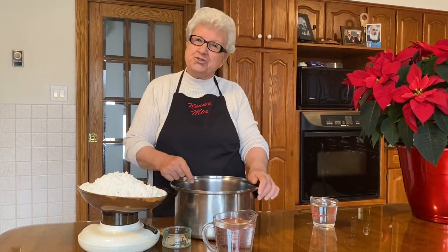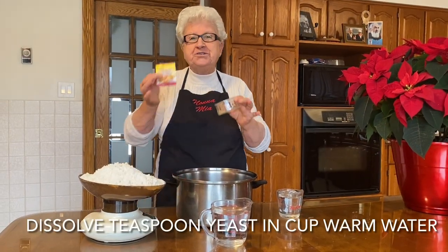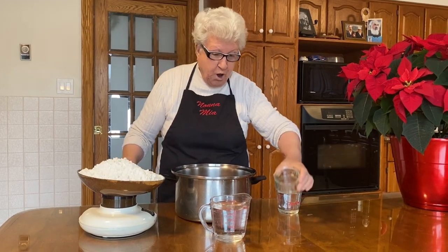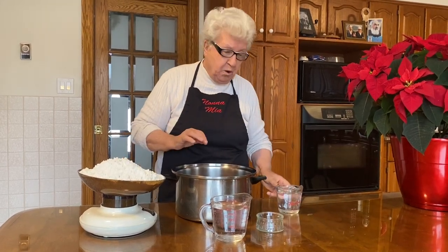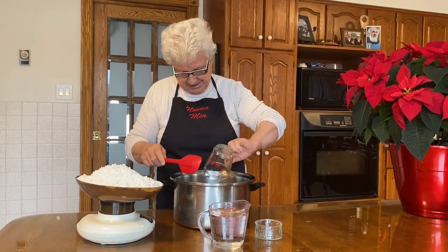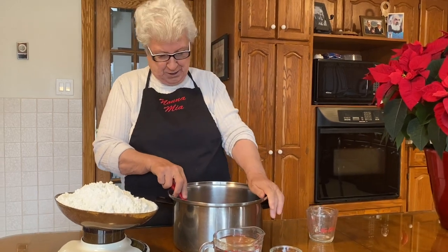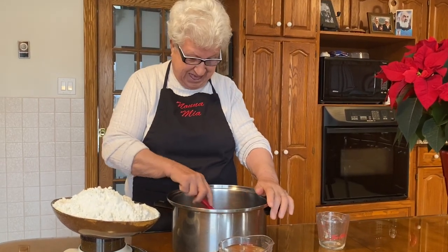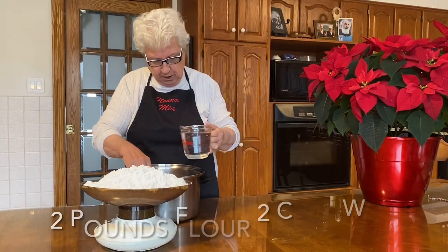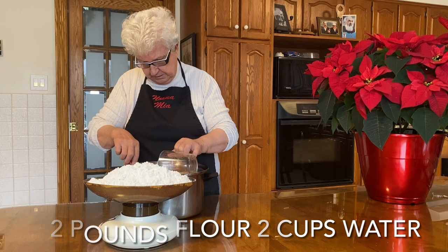So now I'll show you how. I put a half bristina of yeast. And now I put the water — it's warmer water to dissolve the yeast. And now this is a warmer water. There.